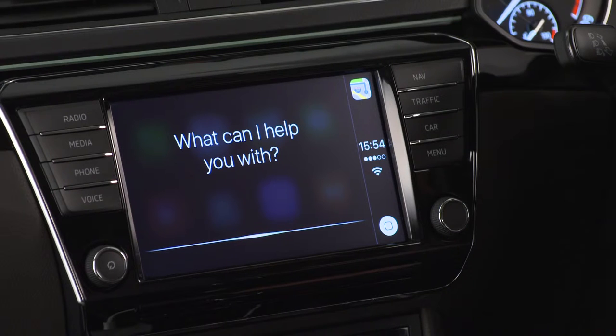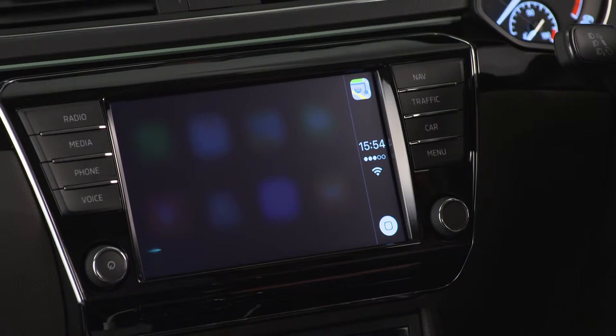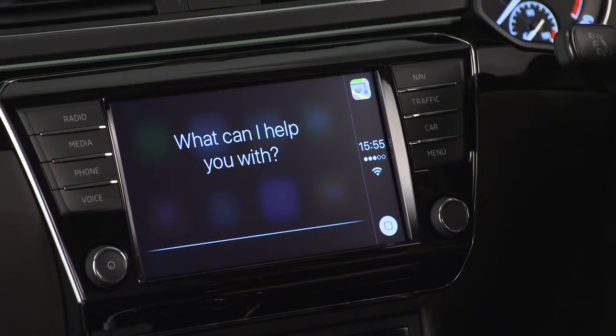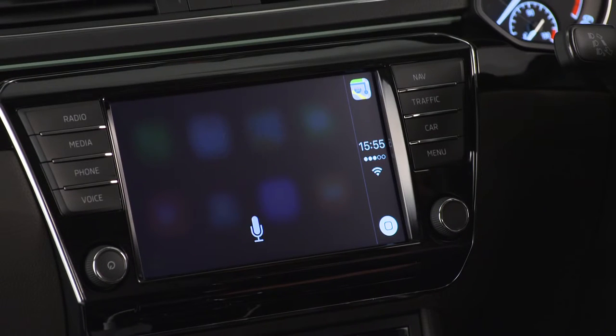"Hey Siri," or press and hold the Apple Home button on your Skoda display, or press and hold the voice control button on the steering wheel. To make calls, you can press the handset button on the car's display or use Siri. Just say "call" or "phone" and then the name of the person you want to call.